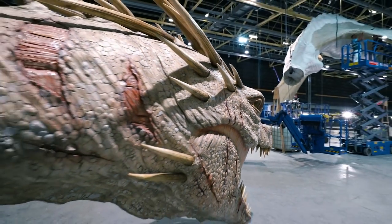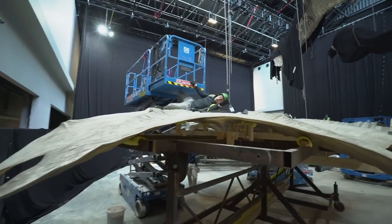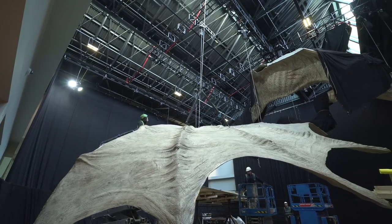Logistically, moving the dragon — you cannot believe how awkward that was. The wings were sort of 22 feet long, 20 feet in depth. We even had a temporary tarmac road laid for us just to get us in.